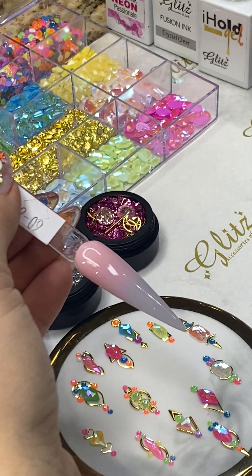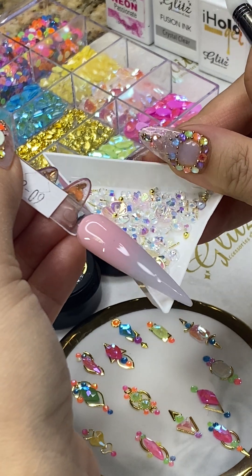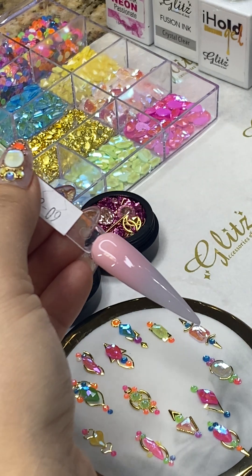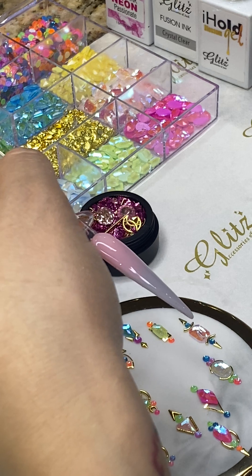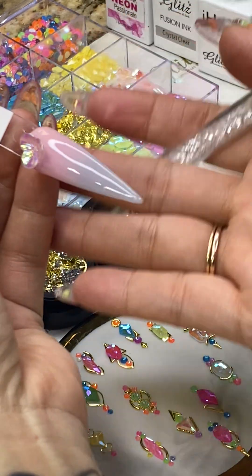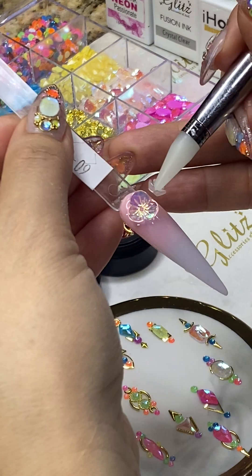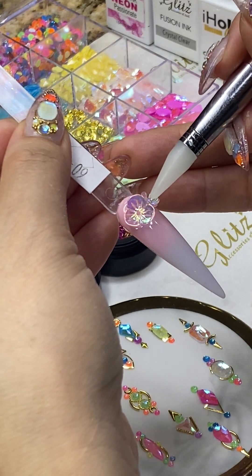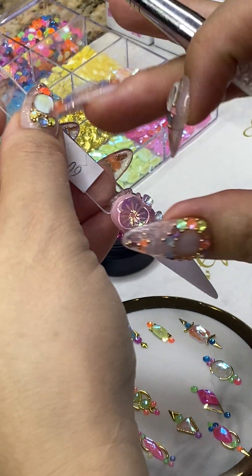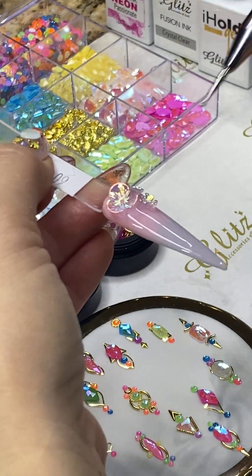You can definitely have fun with this — it looks like a soft look of flowers. We should show you how easy this one is; it's really cool, it's a flat 3D. You can place it right there and it stays nice and flat — you can see that it's perfect for summer nails. You can do another one — this is so adorable, looks really good. It turns out really awesome.